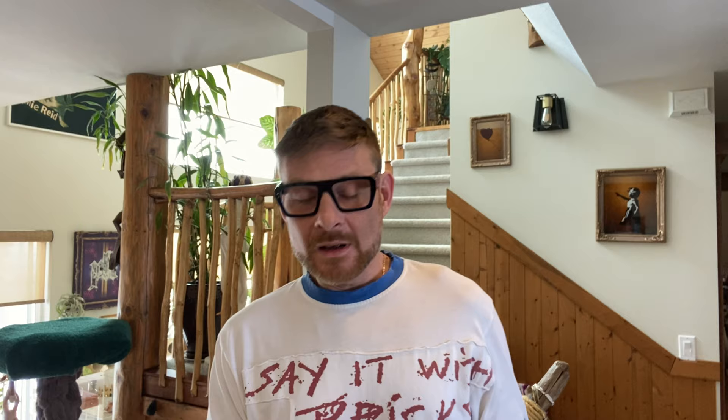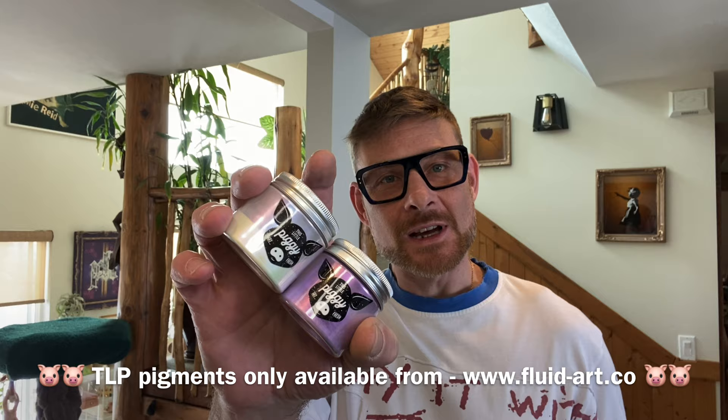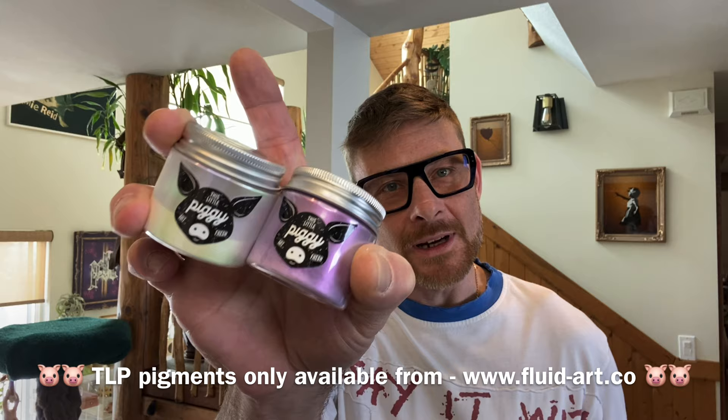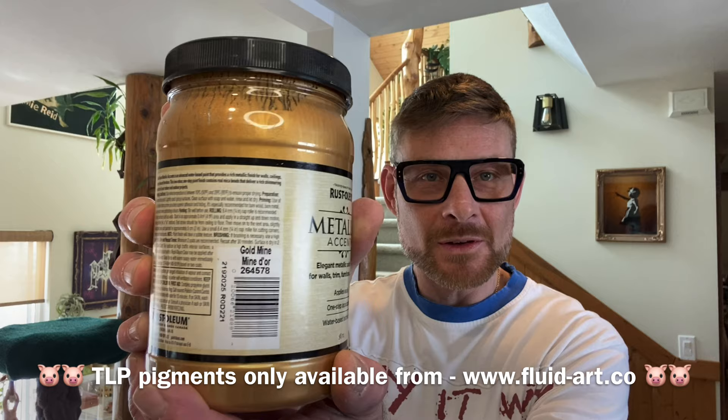We're doing the lovely one-two beginning — this little piggy — interference twinkle, which is an interference blue and violet. Then enchantment, which is this gorgeous light lavender color with a flash of bluey-purple. Those two are going down first, then we're doing the tube paint, our usual favorite right now: the Rustoleum Gold Mine, just to break up the pigments.